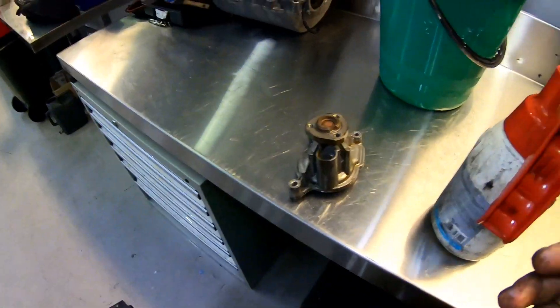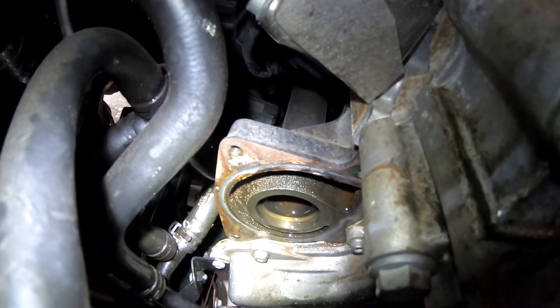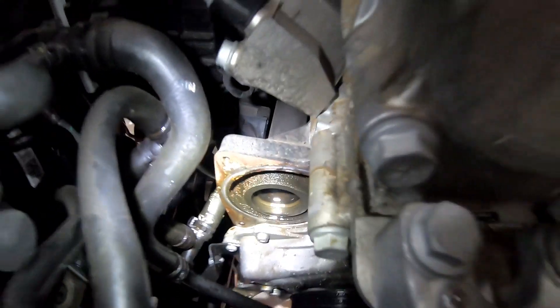Before we can fit our new water pump, we're going to clean off the sealing surface of the block, which is probably going to be the most tedious and longest part of the job itself. So we'll get that cleaned off and then we can get the new pump installed.